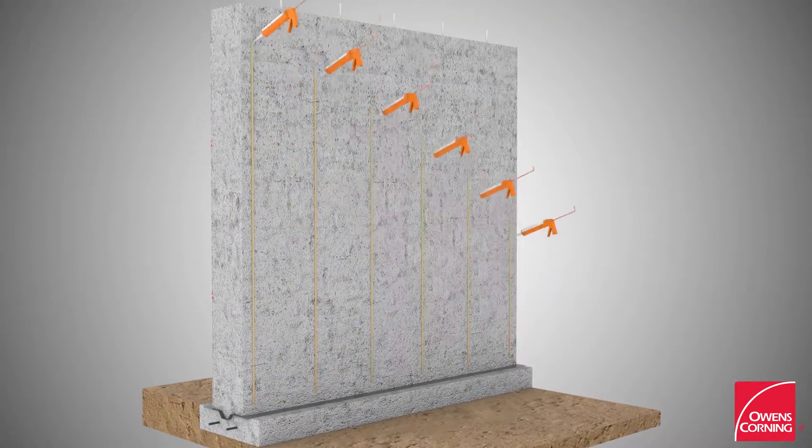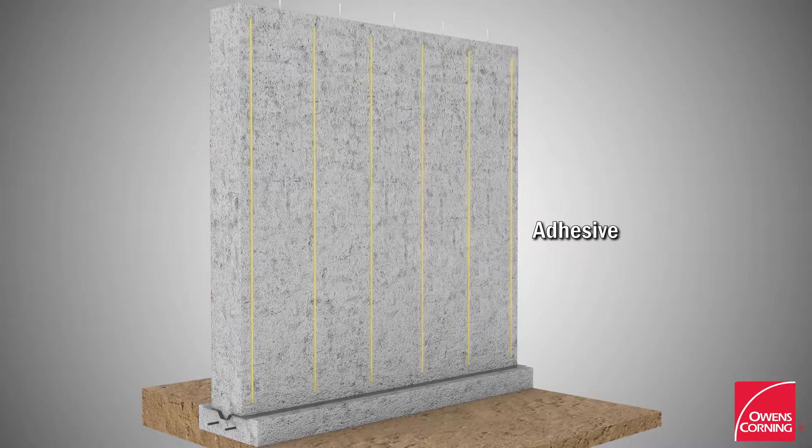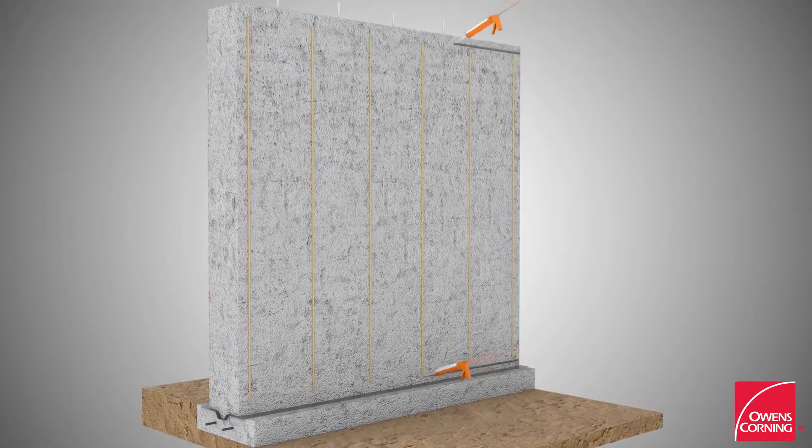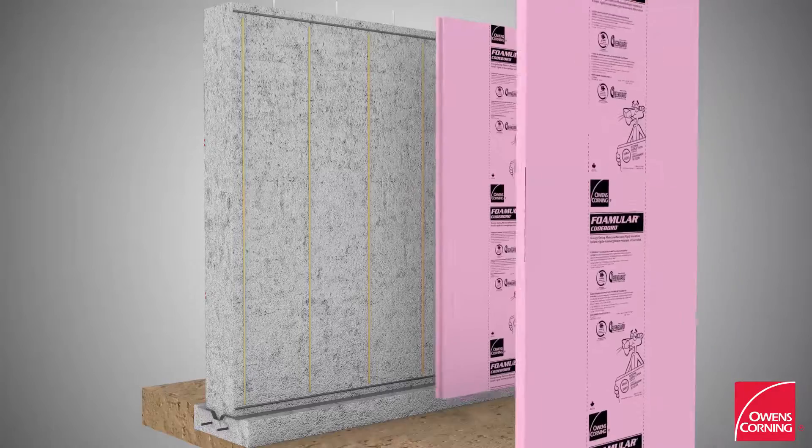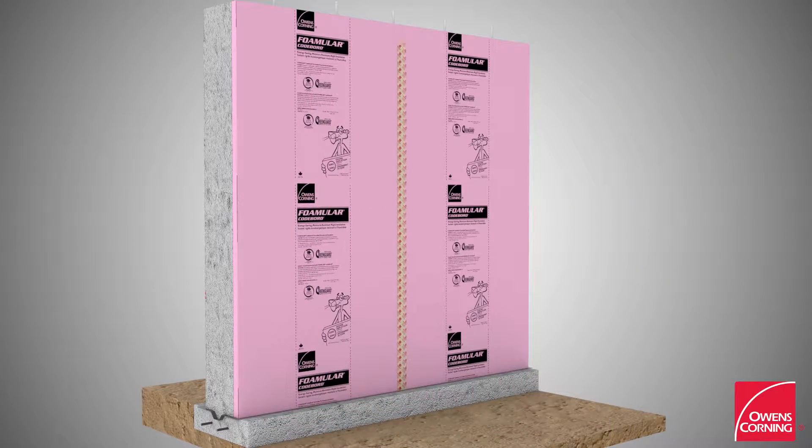Apply water-based adhesive on the vertical walls and acoustic sealant along the top and bottom of the wall and around the windows and door openings. Install FOMULAR foam board insulation and tape all joints with joint sealer tape.